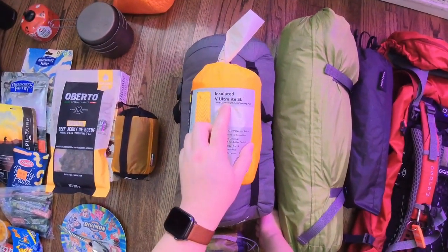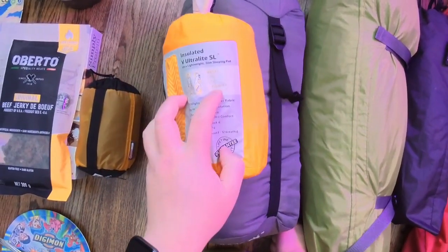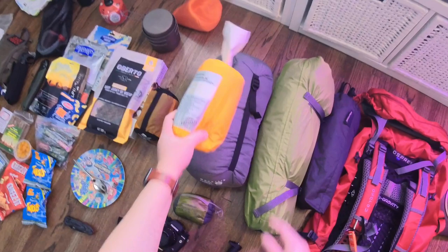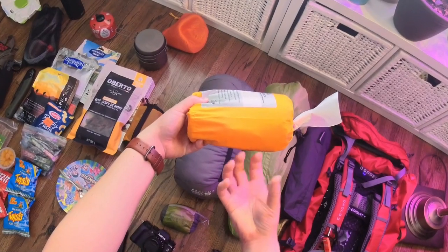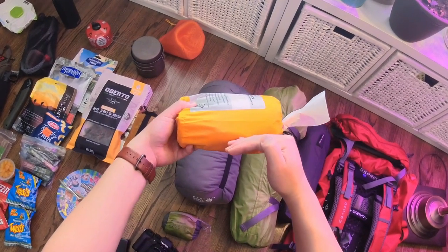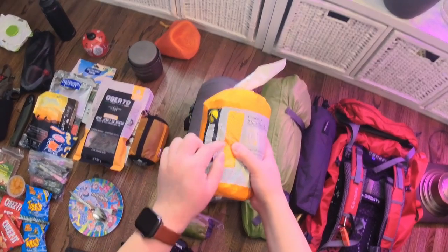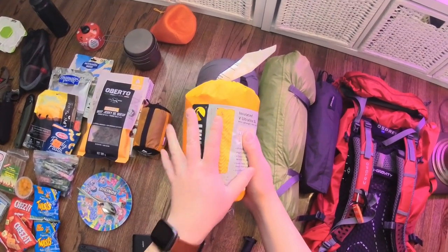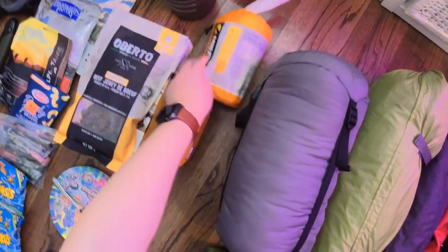I have the Insulated V Ultra Light SL sleeping pad by Klymit, rated 4.4, which means four-season comfort. When you sleep on the ground, the ground absorbs heat from your body and makes you cold at night. Having an insulated pad helps insulate that body warmth and keeps the cold air away from you. This is very important to have in winter — I've used this in hammock camping as well as ground tenting, and it's been fine. Despite how thin it is, I've never had any leaks so far — knock on wood.